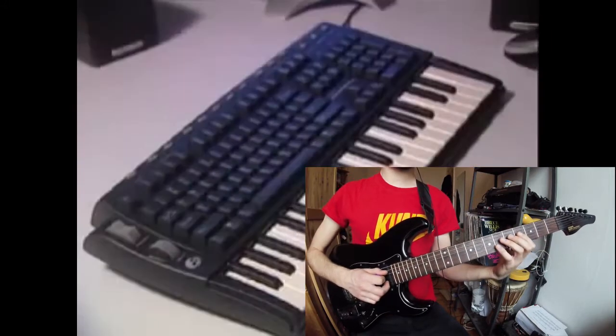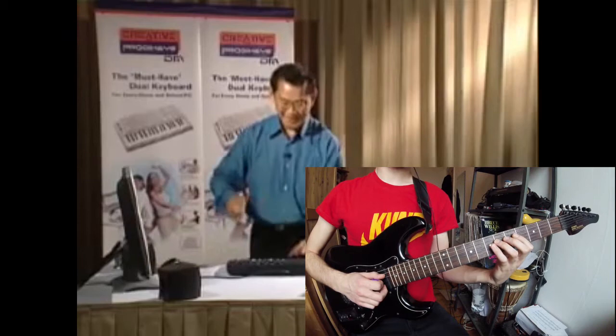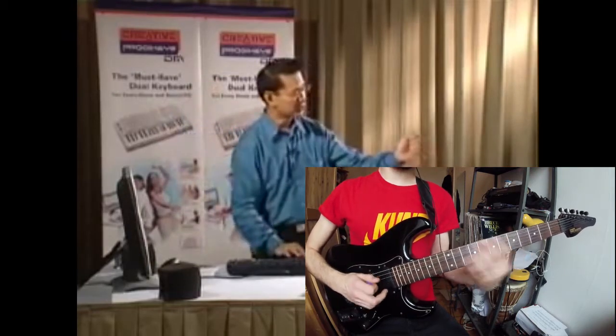Now, how about drums, an instrument everybody loves? We have beautiful drum instruments right in the product case. Listen to this. Bass drums, snare drums, crash cymbal, hi-hat when it is closed and when it is open, a crash cymbal, and small drums called tom-toms.